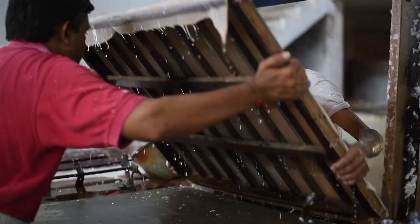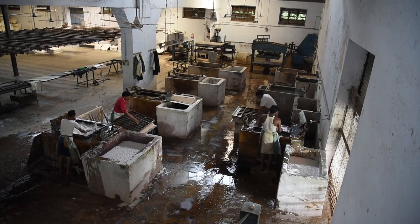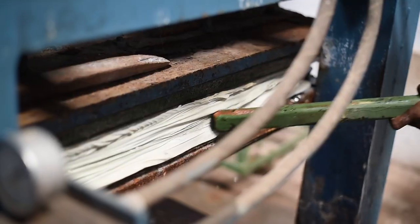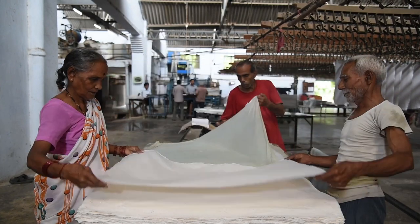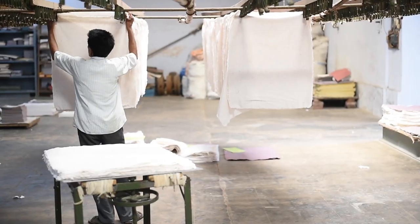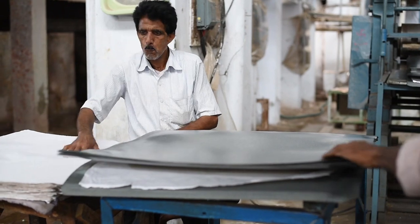After making the pulp, paper sheets are formed. The paper is made by removing some material and setting it in frames. Once formed, the paper sheets are removed from the frames and sorted. After removing and drying the sheets, they are sorted and polished using a calendar machine.